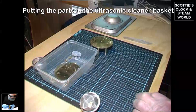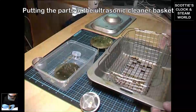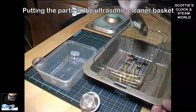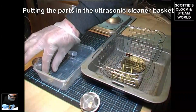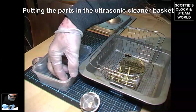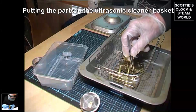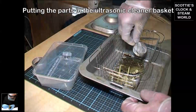We'll get the basket from the ultrasonic cleaner and put the parts into it. When using an ultrasonic cleaner, make sure the parts are separate from each other — don't lay them flat one on top of another or they won't clean properly. We'll put the little basket in.